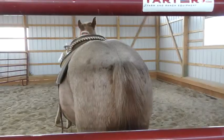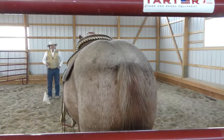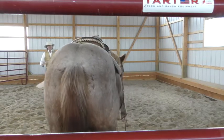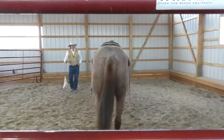Now if I wanted to call him to me, I would put the energy of this whip or this flag towards his ribs for forward motion.